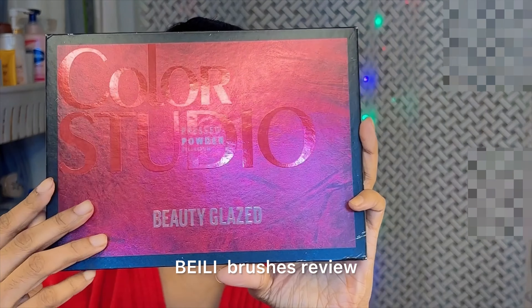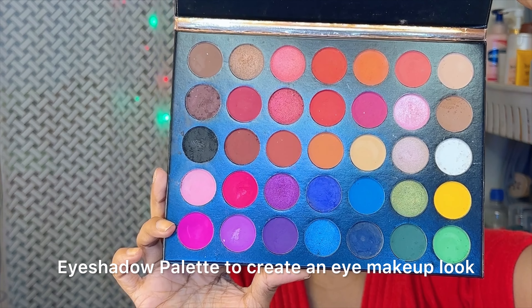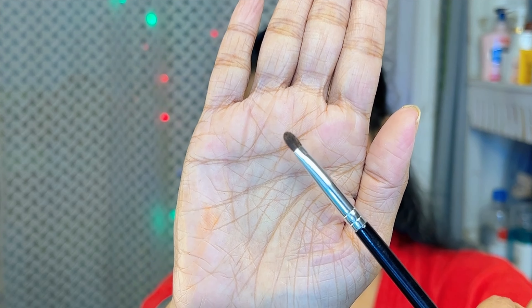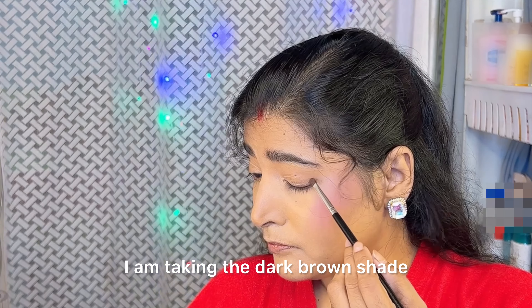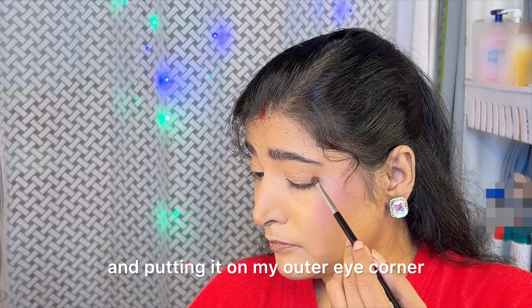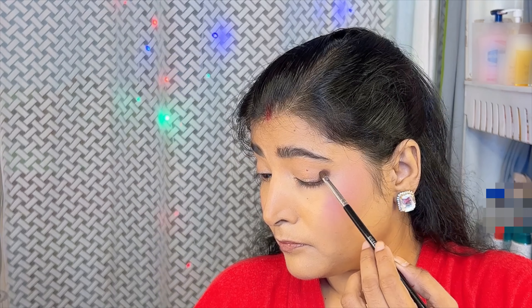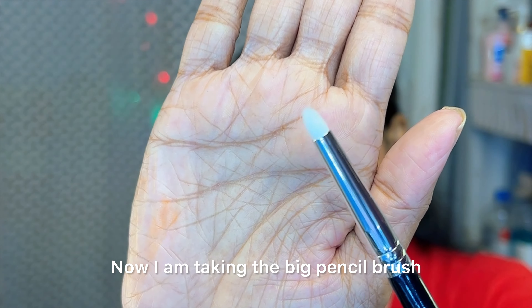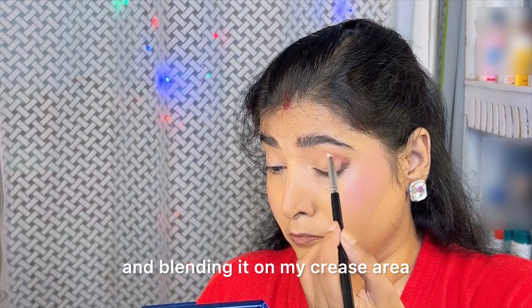First of all, I have here the Color Studio Beauty Glazed Color Studio eyeshadow palette. I am taking the dark brown shade and putting it on my outer eye corner so that I can get a dark smudgy look. Now I am taking the big pencil brush and picking the pink shade from the palette and blending it on my crease area.